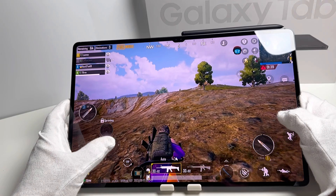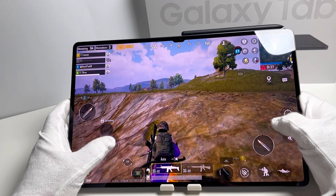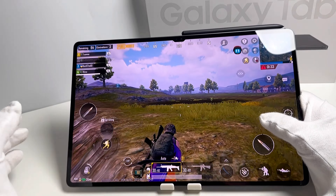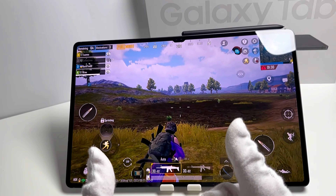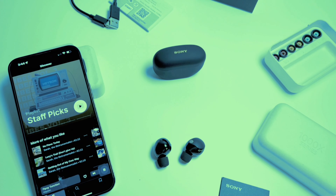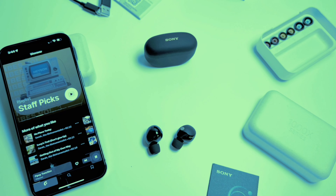Thank you for joining me in this unboxing adventure of the Samsung Galaxy Tab S9 Ultra. Stay tuned for my upcoming videos where I'll dive deep into its features and put it to the test. Don't forget to hit that like button and subscribe for more content. Until next time.